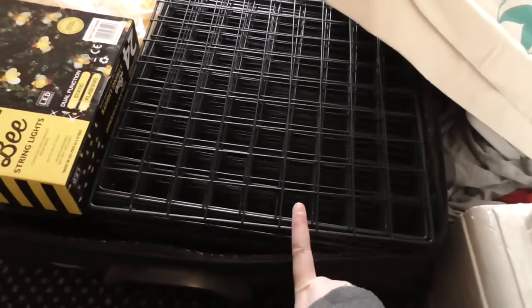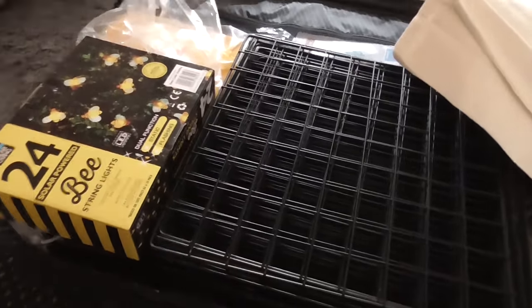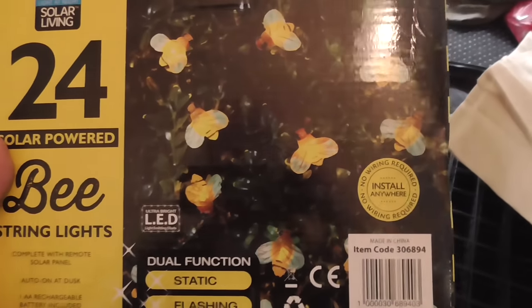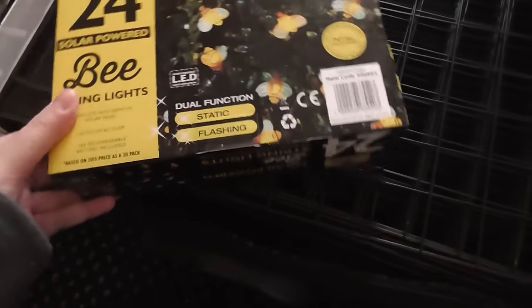I've got two sets of the Safco black wire cubes, and we're going to be painting these yellow at some point in the future. I also found these in Home Bargains or B&M — they were super cheap — basically tiny bee lights. I thought they'd be so cute for decoration. And here's all the metal arms and clips to put together the grid cubes. And then I've got carrier bags — small print carrier bags.